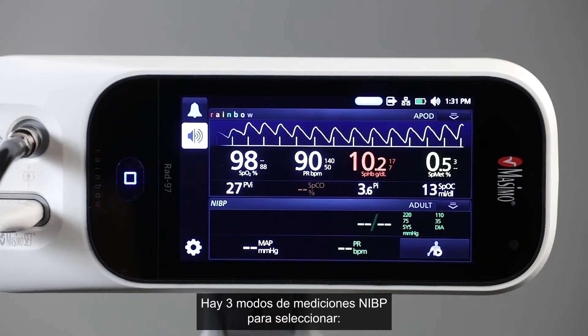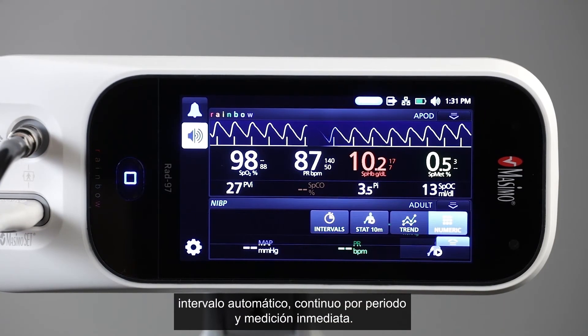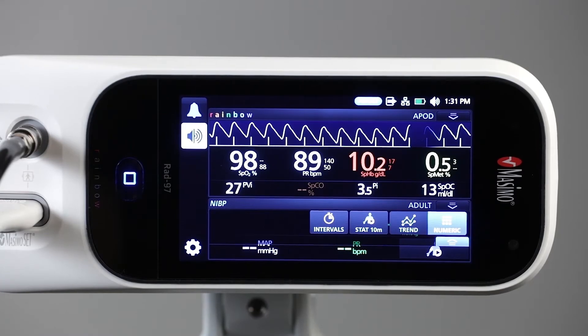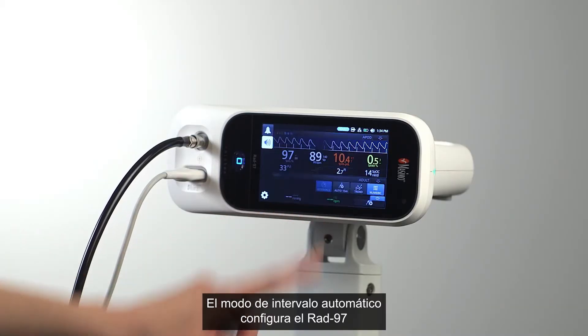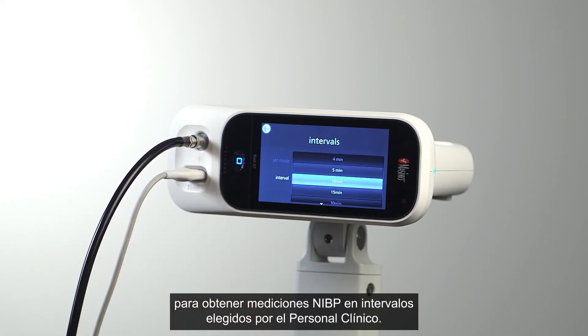There are three NIBP measurement modes to select from: automatic interval, stat interval, and spot check. Automatic interval mode sets RAD97 to obtain NIBP measurements every desired interval, as selected by the clinician.